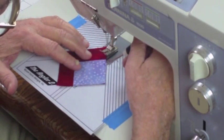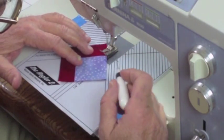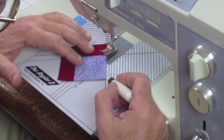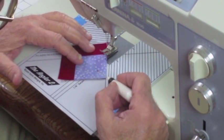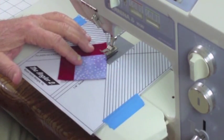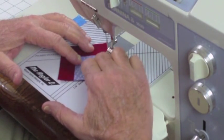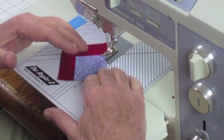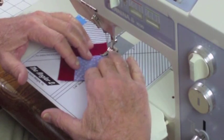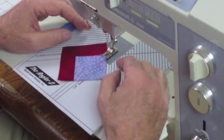Then you'll slide your fabric up along that line until the bottom point reaches that center line right there. Now as the machine pulls it through, your hands are going to be just a guide. If you put too much pressure on this side it's going to pull it this way, if you put too much pressure on that side it'll pull it that way, and if you put too much pressure in the center it'll pull the fabric towards you.